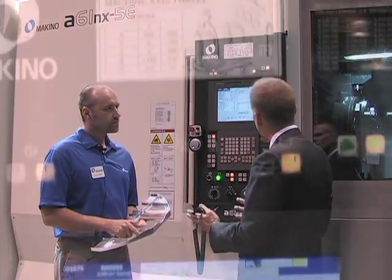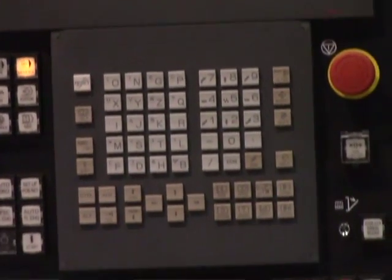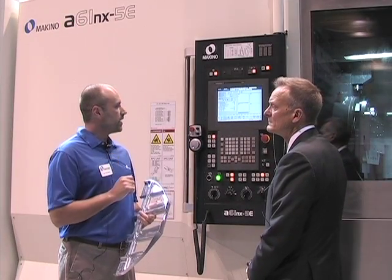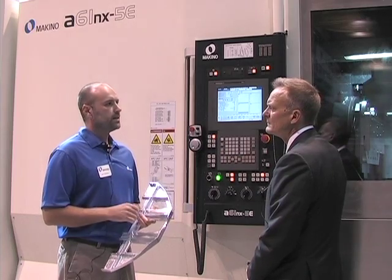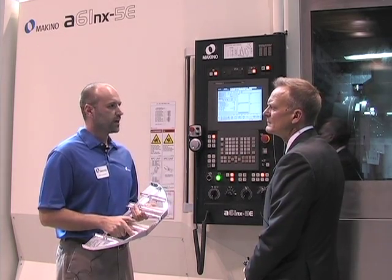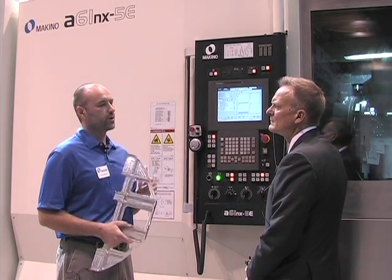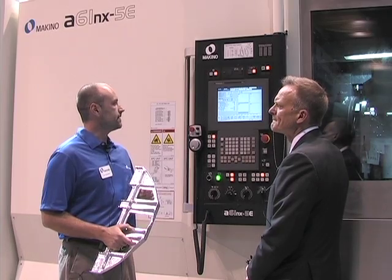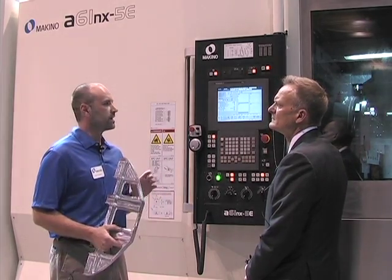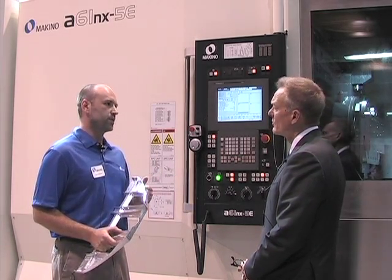Do you want to talk about the control? Sure. It's got Makino's Pro 5 control on it — lots of nice features. This machine specifically is automated with a pallet pool, which allows us to run overnight and handle high volume jobs. High mix is okay too. The control has a lot of features that allow us to utilize that pallet pool, including really advanced redundant tool capabilities and tool checking. We can augment that with tool measurement inside the work zone or outside the work zone — wherever you want it, we can put it there.